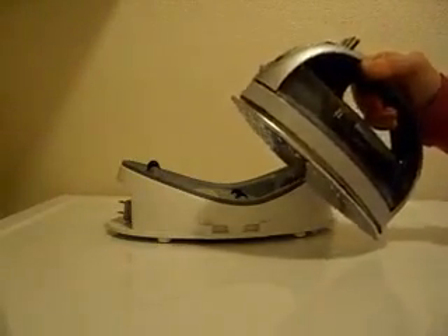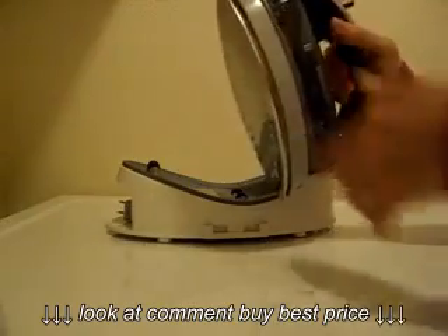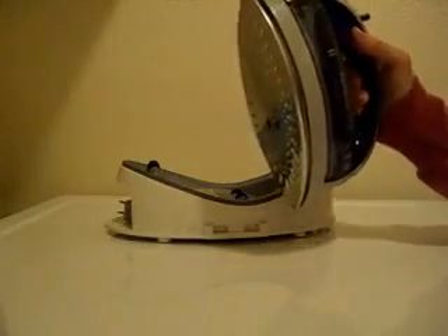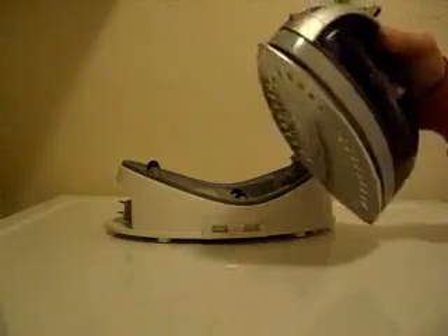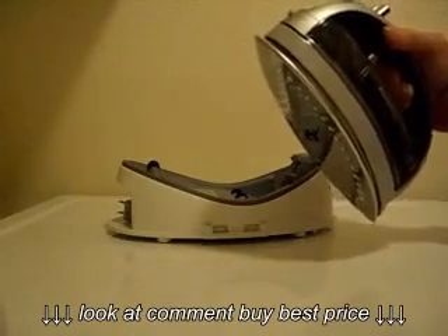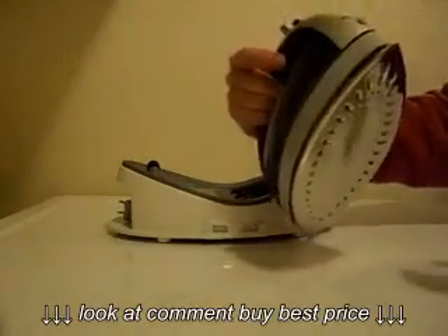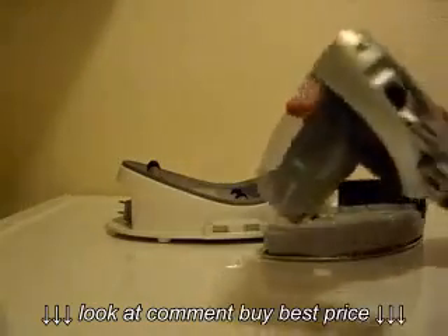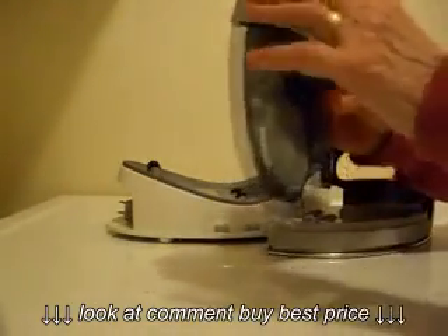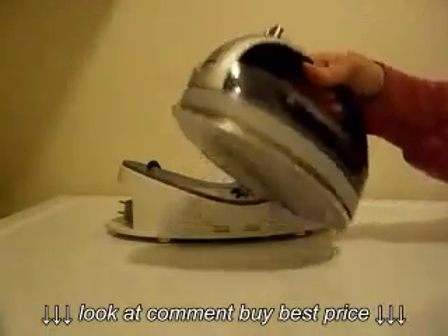You know how sometimes when you're ironing with a regular iron, you pull the thing up and set it under the stream of water in the sink, and it dribbles all over the plate of the iron and gets caught in between things, and then you start ironing and you end up with drips of water all over the place. Well, you don't have that problem with this iron. You push this little button on the side, the water tank lifts out, you take the water tank by itself, take it over to the sink, fill it up, close it, put this down and it snaps back in — and you're ready to go.